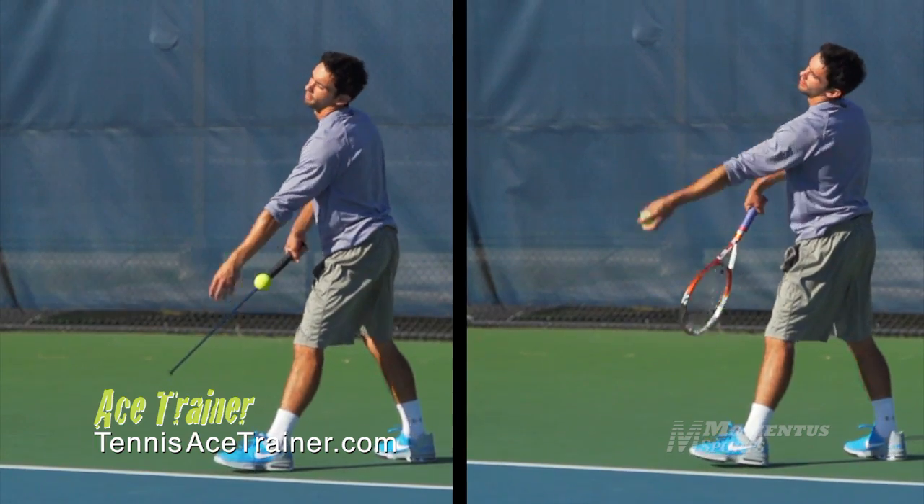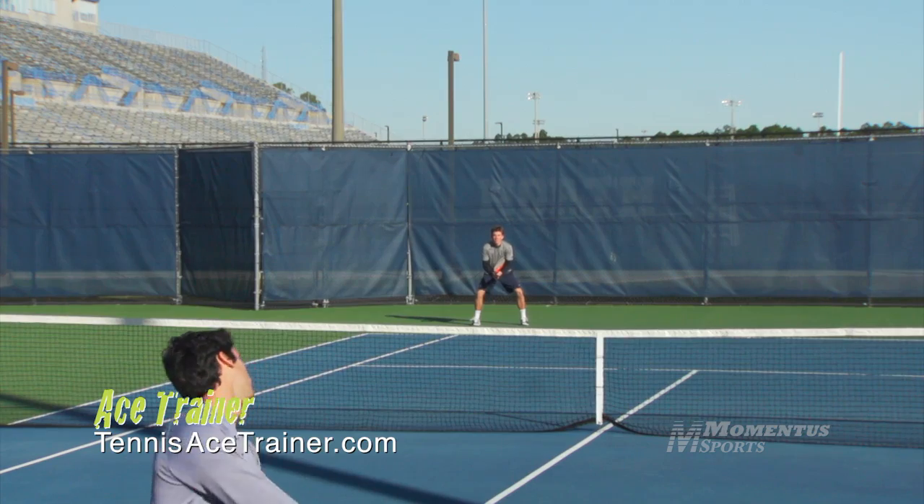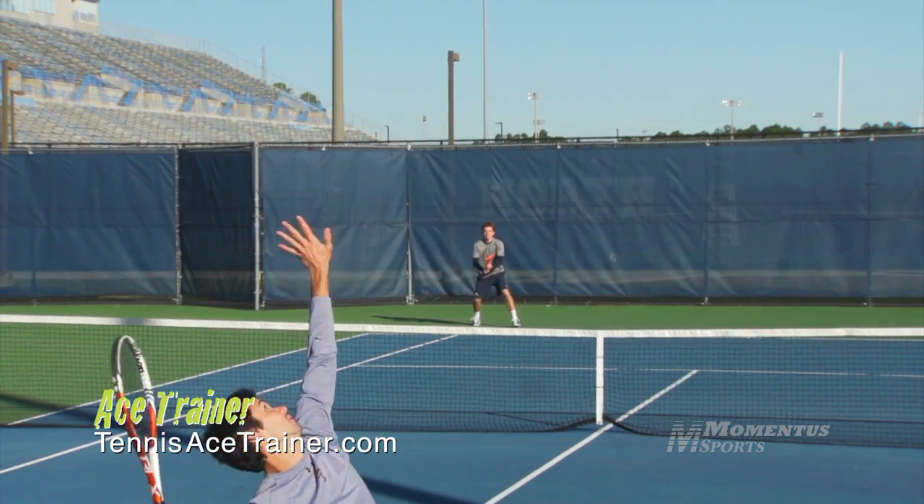To make this ball move from here to the top, you have to hit up. The ace trainer teaches you to hit up on the ball, which is completely counterintuitive to what you think you should do. But it's exactly what all the best servers in the game do.